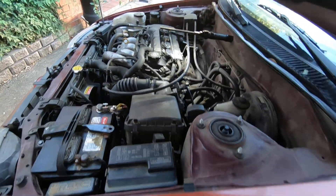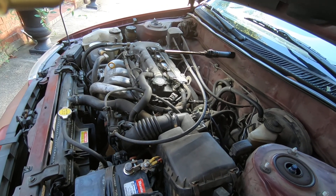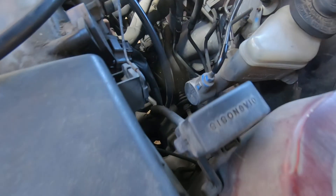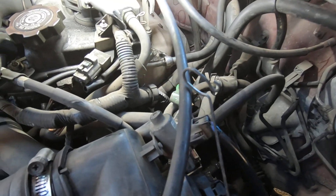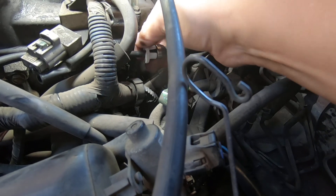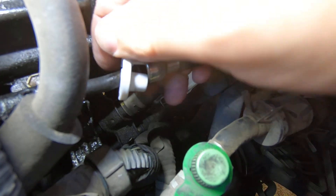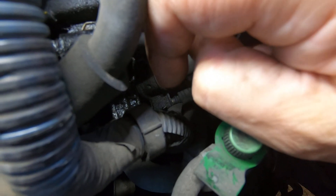Let me get my tool for decoupling the fuel line and we'll get this hooked up. This one's kind of a pain because it's got this little ridge right here, so I'm going to use just this little cheap plastic removal tool and I'm going to have to angle it in there.